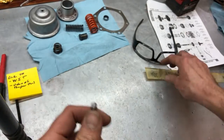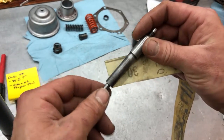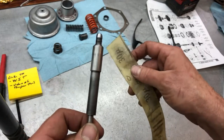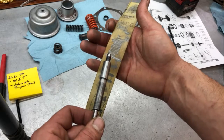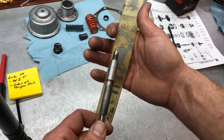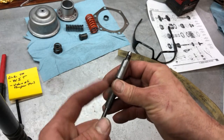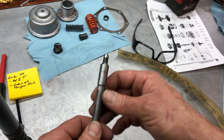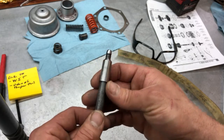I welded it and then I took the rod and put it in the end of a half-inch cordless drill. I just shined it back up and took all the burrs off with it pressed against this machinist paper. When I welded it, I wrapped it in some painter's tape to keep any splatter off of the bore surfaces.